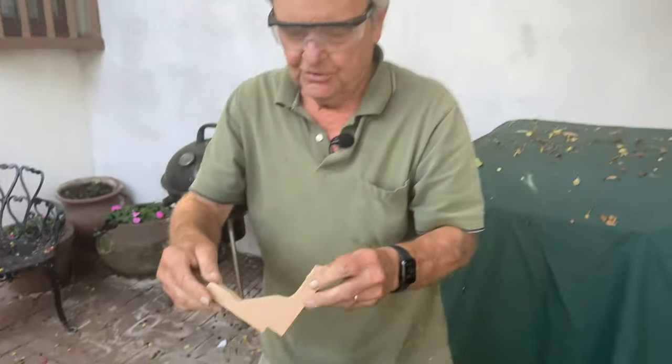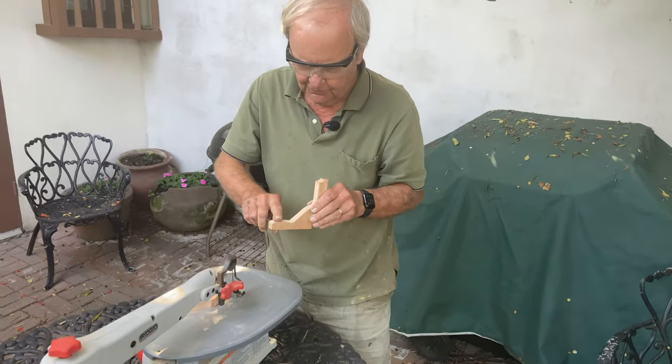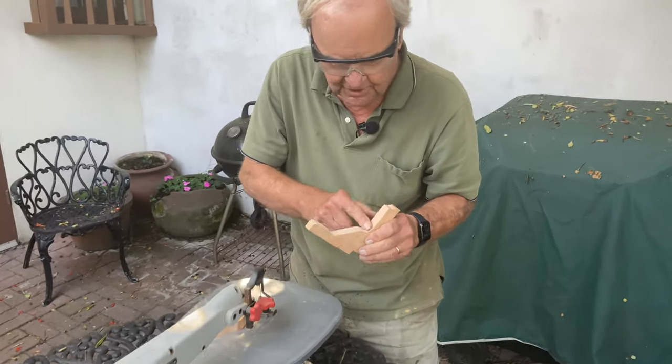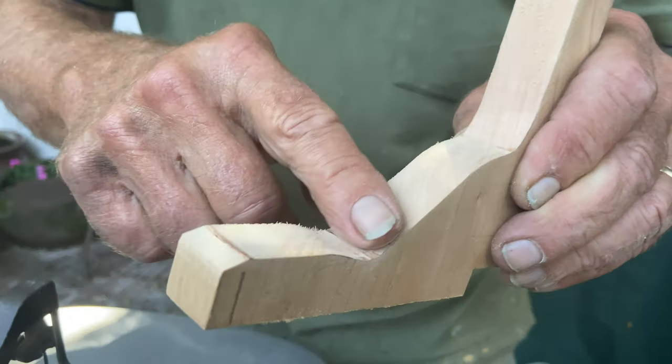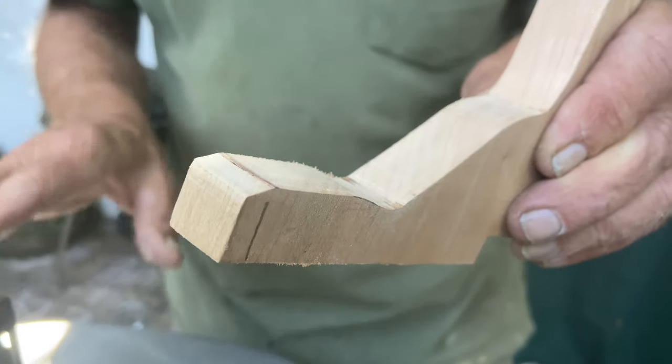There's our cut curve — if you come in close here, this is extremely smooth. The cut is surprisingly smooth. You can do a lot with this saw.